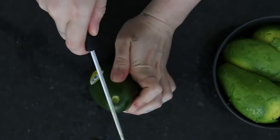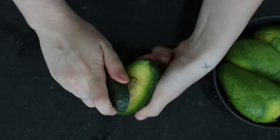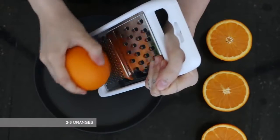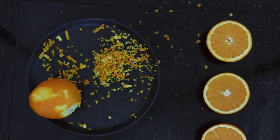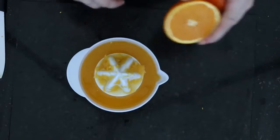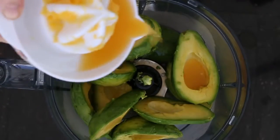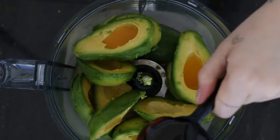Take six avocados, slice them up, and then pull the avocado out of the skin. Now take about three oranges — we're going to take the zest of half of one, so make sure it's clean before you take the zest off, and then we're going to juice them all. In a food processor, place your avocado and your orange juice. It doesn't matter if some of the pulp gets in.